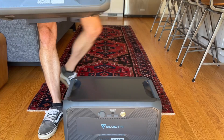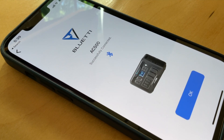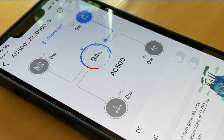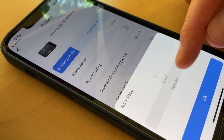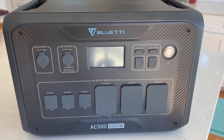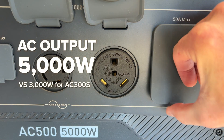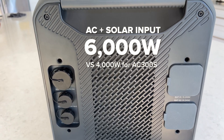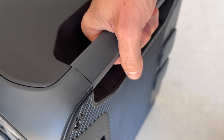Just hook the units together and you're done. Everything is controlled by a super friendly smartphone app that works from Wi-Fi or Bluetooth — it's super simple and elegant. The new AC500 uses the same size chassis as the older AC300 but somehow increases the AC output from 3,000 to 5,000 watts, scales the input from 4,000 to 6,000 watts, and allows for one and a half times more battery packs.